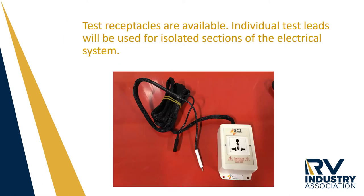This test plug can be used with the primary power cord on the RV. If a fault is found, then the test leads will need to be used in order to isolate the individual sections of the unit.